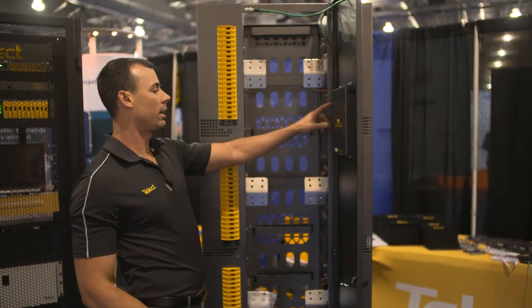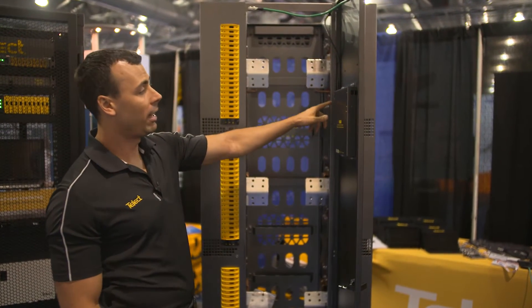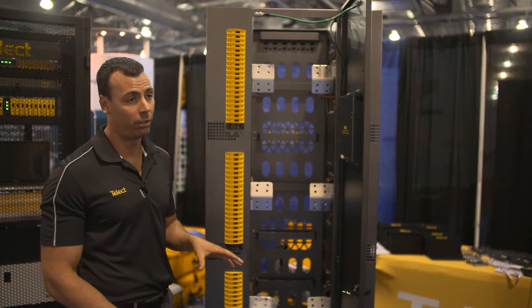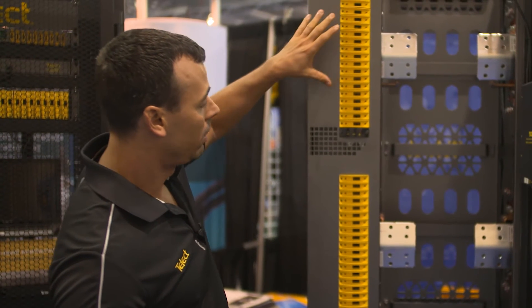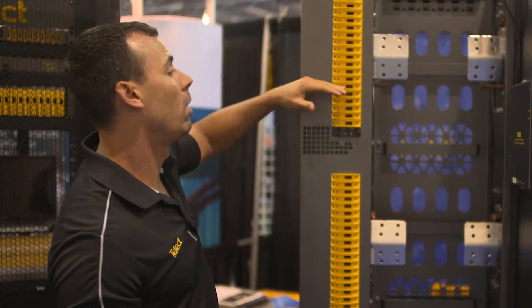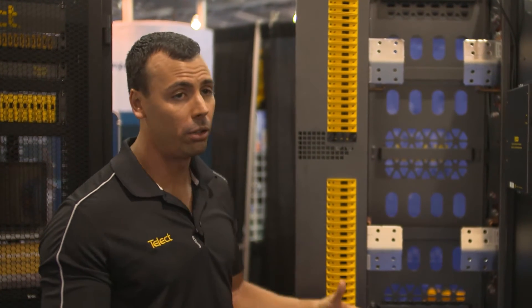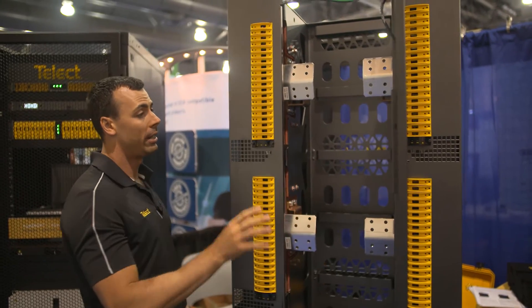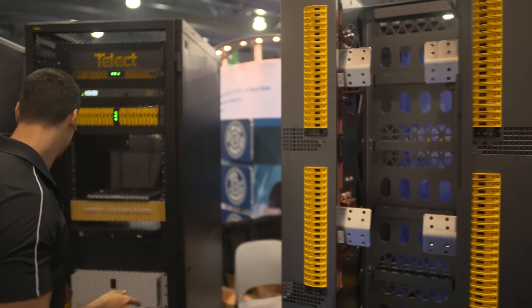The other thing we can do is take this port and send that monitoring information out to our proprietary solution. It looks just like a Google Map — you access it, you can drill down into your sites, into a panel, into the entire BDFV, or all the way down to each individual circuit. You can see all that usage over any period of time you choose.